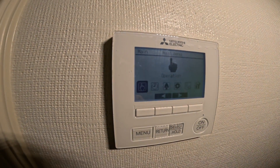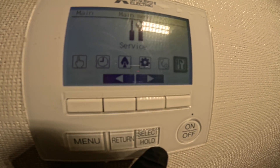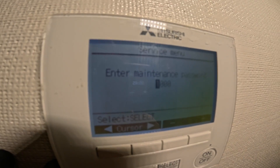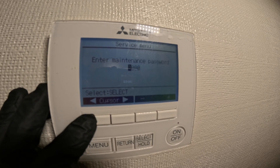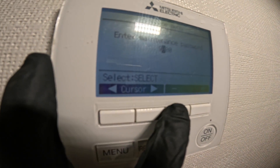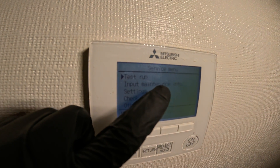We're going to click Menu and get a list of things. We're going to scroll down until we hit Service, then click Select. You're going to get stuck at this maintenance password — a lot of people are going to get stuck here. So what you're going to want to put in is 9999. Go down until you get a 9, next, 9, next, 9, next. Once you've got 9999 in there, click Select. Now we're in the service menu.